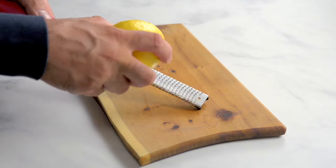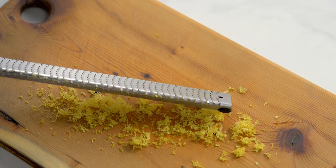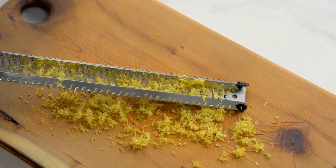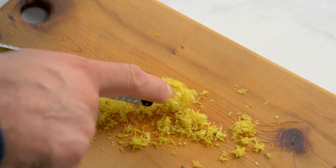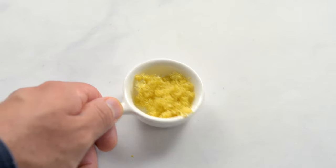Start by zesting the lemon with a microplane or fine grater. You'll need one tablespoon of zest. It's worth investing in a microplane if you don't have one, as they're very handy. Whether you need the zest of one or two lemons depends on how finely the zest is zested.